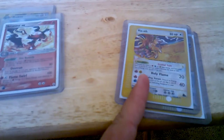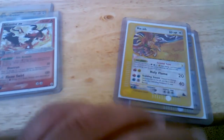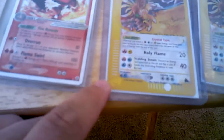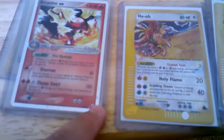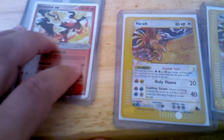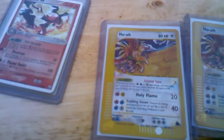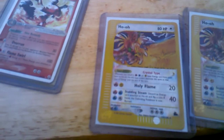I wanted to know if my top loaders are messed up or what, because they're a little bit bigger right here on the edge than his. And his penny sleeves are even bigger in size compared to the ones I bought from Walmart.